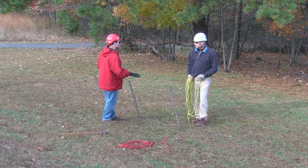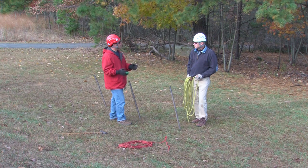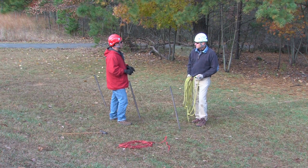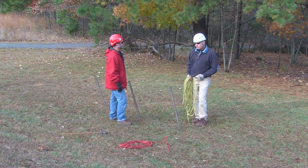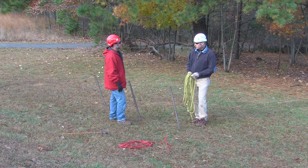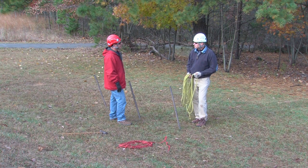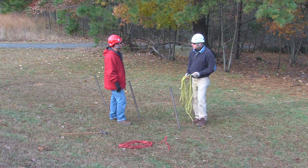Now that the pickets are driven in the ground, one important thing we didn't mention before: before we drive anything in the ground, it's very important to check for underground utilities or any other hazards. We wouldn't want to drive one of these into an underground power feed or something of that nature — it could be a very hot situation.